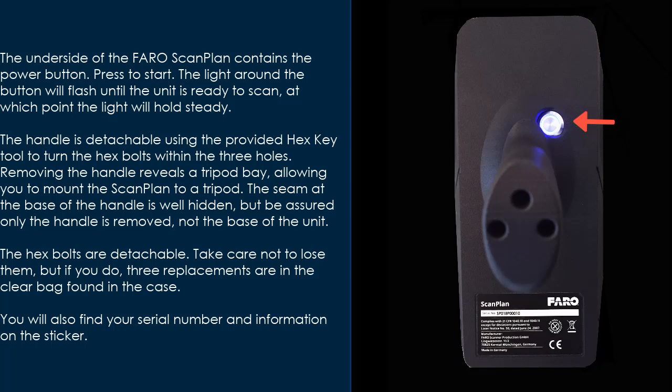The underside of the FaroScanPlan contains the power button. Press to start. The light around the button will flash until the unit is ready to scan, at which point the light will hold steady. The handle is detachable using the provided hex key tool to turn the hex bolts within the three holes. Removing the handle reveals a tripod bay, allowing you to mount the scan plan to a tripod. The seam at the base of the handle is well hidden, but be assured only the handle is removed, not the base of the unit.